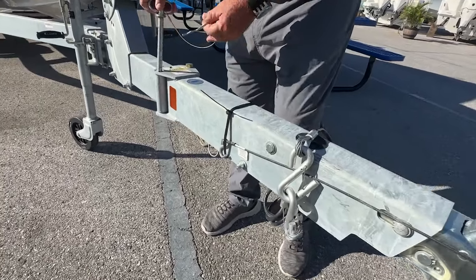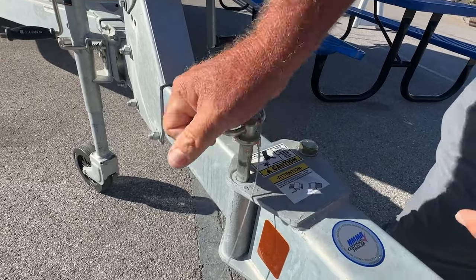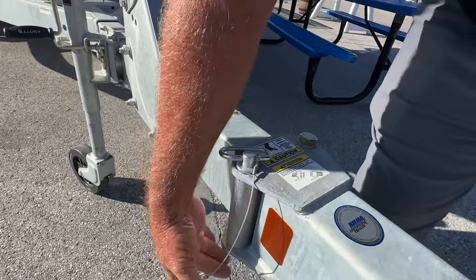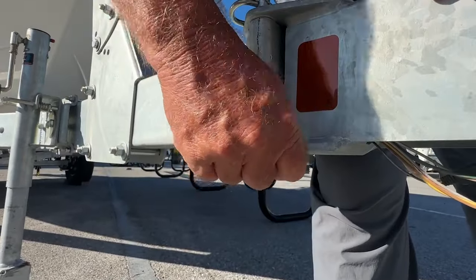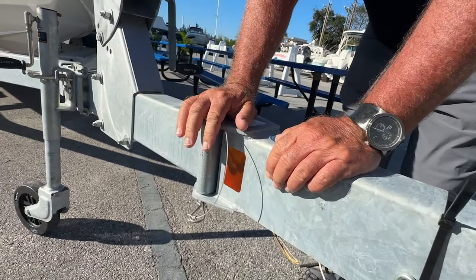Because you don't want to pinch any of that stuff off. Then you're going to drop the pin back through. A little lube on that will help it as well, so then that'll go down and make sure you put the cotter pin back in the hole before you head to the ramp. So make sure that's in there.